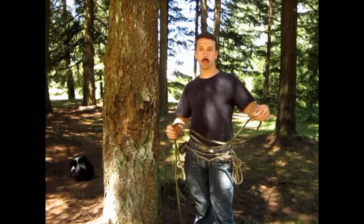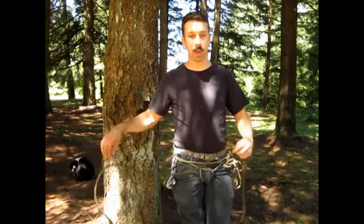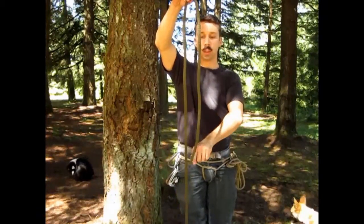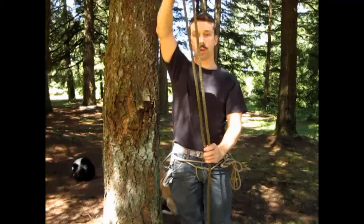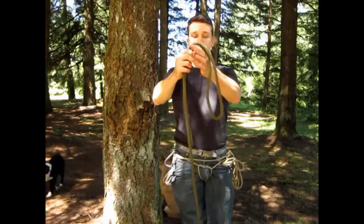Now that our Swiss seat is built, we're ready to build the near side anchor. I'm going to take my rope and tie a figure eight on a bight. A bight is when the rope bends back but does not cross itself — that's a loop; this is a bight. So a figure eight on a bight involves two bights. I make a first bight, nice and big with plenty of room to work with, then I'm going to make another bight.